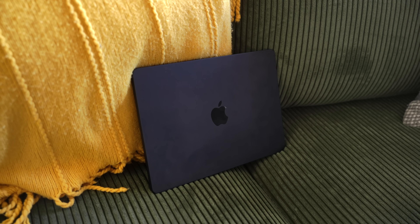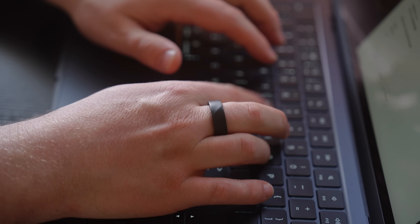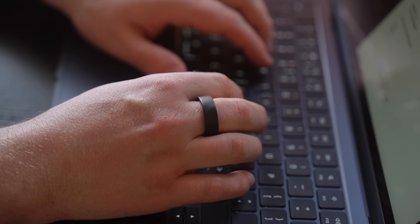I've had the M4 MacBook Air base model for a week now. And the question is, can it replace my M2 MacBook Pro from a few years ago? Short answer: yes, it can. But we need to get into it a little bit, so that's what we're going to do today.